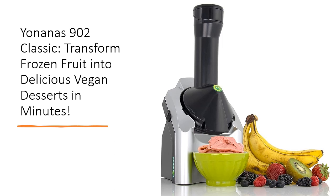With 200 watts of power and an easy-to-use design, you can turn any frozen fruit into a creamy, smooth treat in minutes. Perfect for creating vegan, dairy-free, and low-calorie desserts, Yonanas offers a guilt-free way to satisfy your sweet tooth.